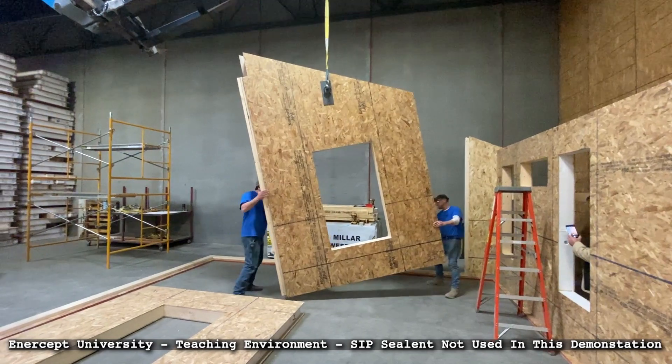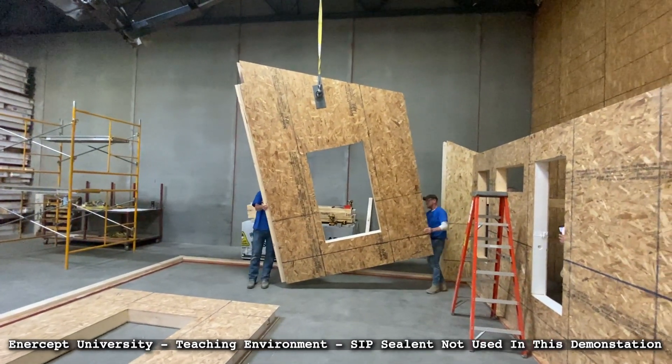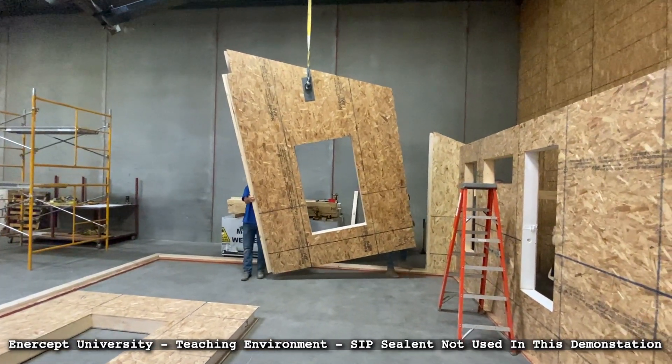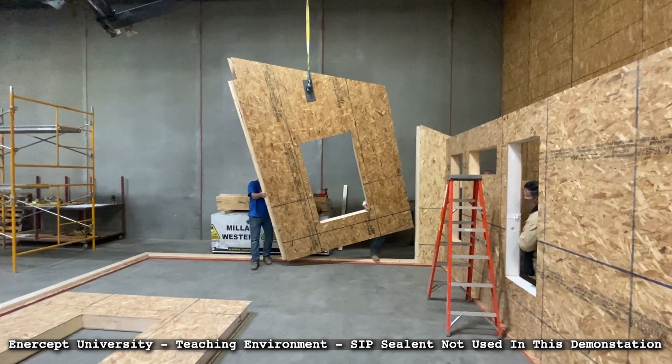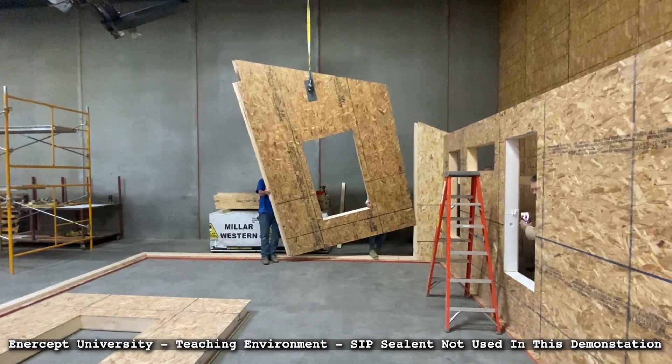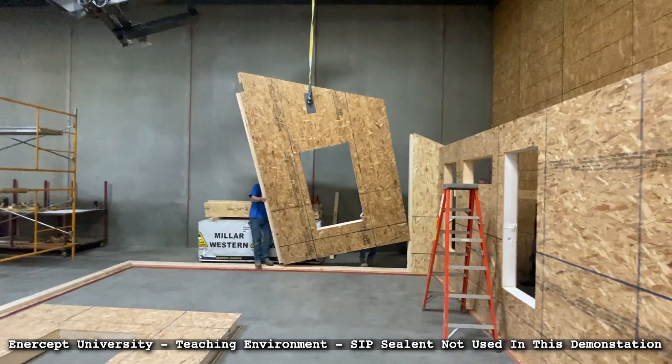With this, you put them together, you nail it, you release the strap, and it doesn't move — it is right there. You're shooting eight-penny nails six inches on center in most cases through the OSB into that 2x4, and it really works well.